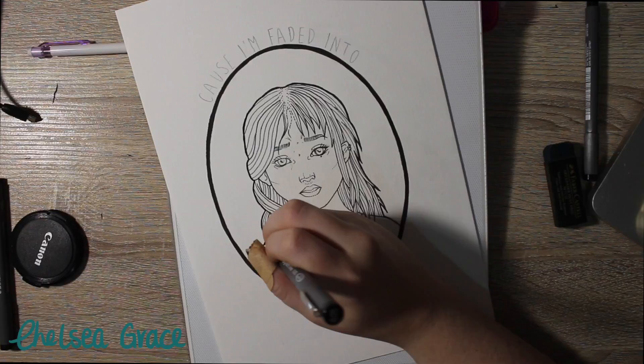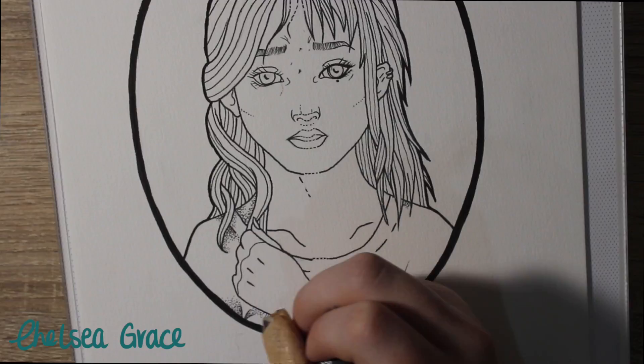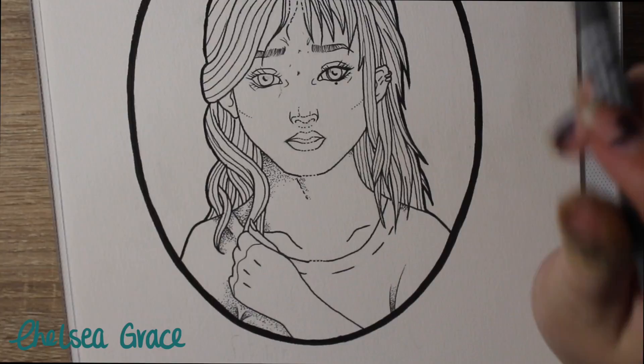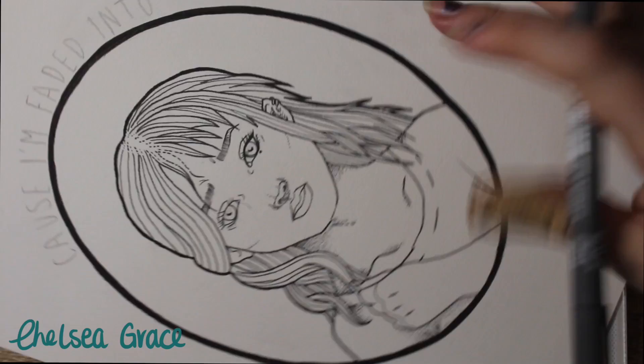I really tried a few new things in this piece, such as the way the eyes are drawn, and I also went in with dot work which I've really been loving lately. Of course the most tedious art style you can think of — I pick it to do. So after lining, I went in with the smallest pigment liner I had, which was a 0.05, and just did the dot work.